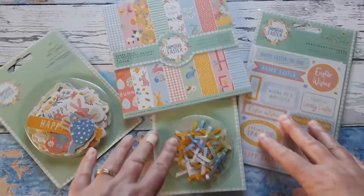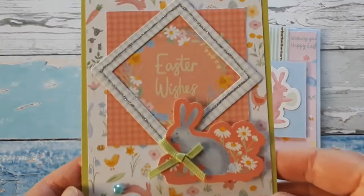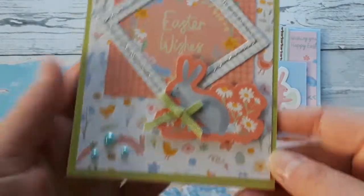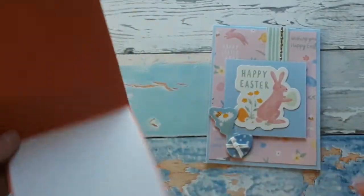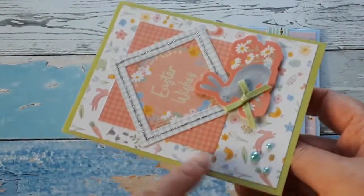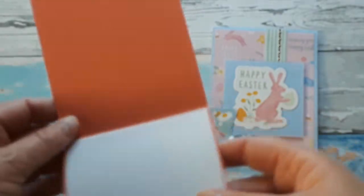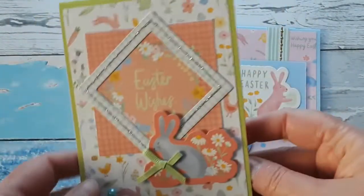Now let's see what I have created. I made a lot of cards — let's start with this one right here. Happy Easter. These are all top-folding cards and I used double-sided cardstock. You have a green on the outside and then a reddish-orange pink — I don't know what this color is — it's very pretty on the inside.